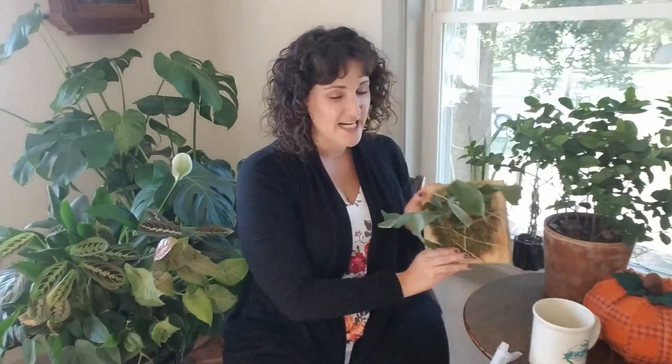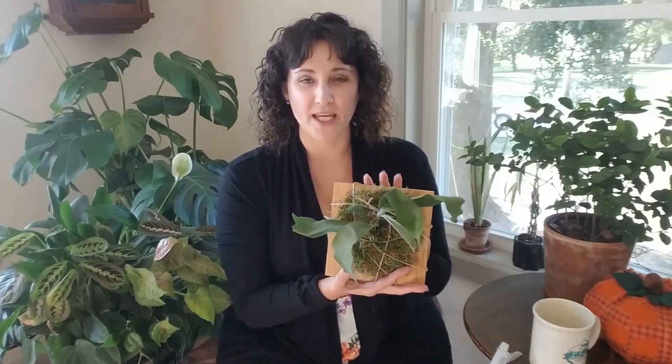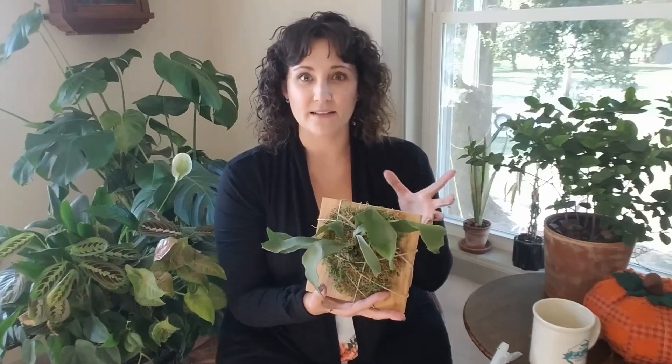Hey plant friends, welcome back everyone! If you're new here, hi, my name's Angela. This is a channel where we sit down and talk about plants — usually short videos, sometimes long. Today we are going to talk about the caring guide for staghorn ferns. Brianna, you are so awesome and you requested a quick video about how to care for this plant.